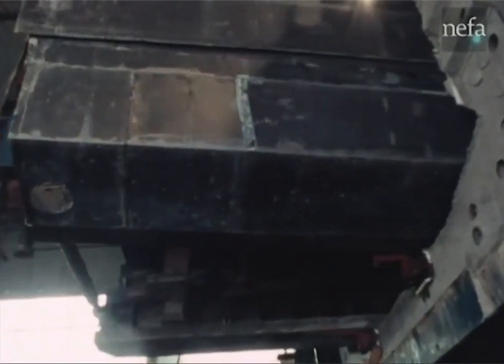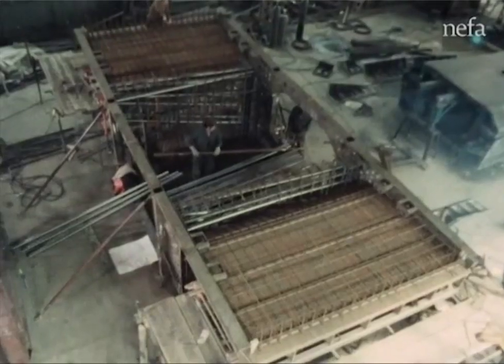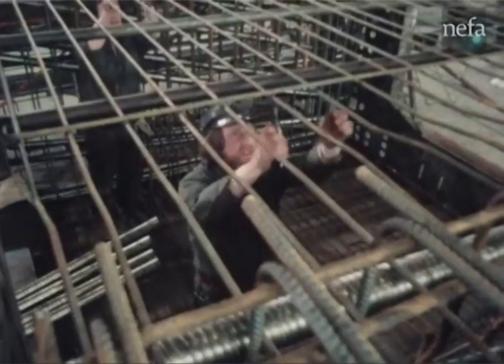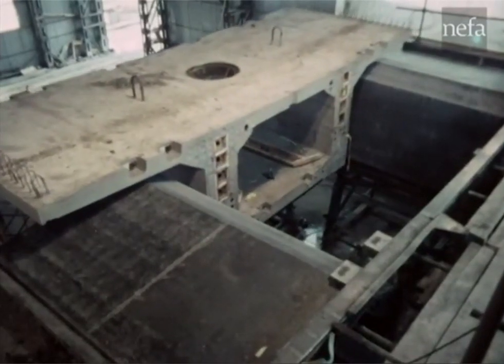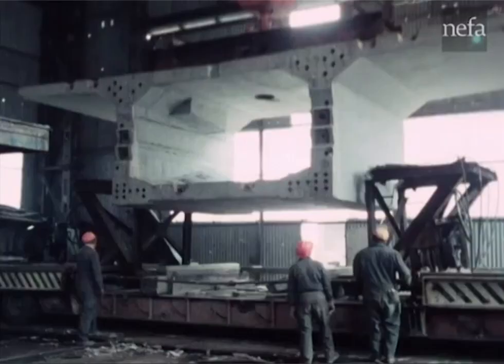The many operations involved have been carefully planned and coordinated to ensure the casting of a new segment every day. In the preparation area, new cages are under fabrication to keep pace with the daily cycle. The segment cast yesterday, after it has been cured and surveyed, is moved to vacate the casting position.